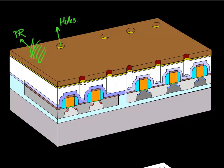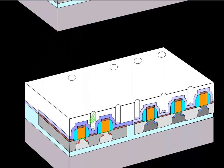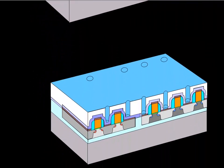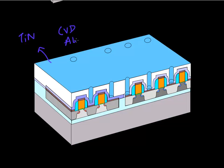We etch those holes into the oxide - you can see these holes etched into the oxide. The next thing is to fill it with titanium: we sputter a very thin layer of titanium. Then we deposit a TiN seed layer using CVD or ALD, because we want it to be very conformal. This conformal TiN seed fills everywhere.